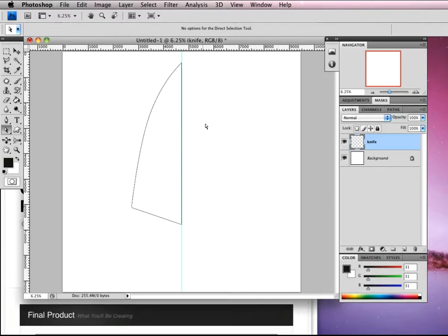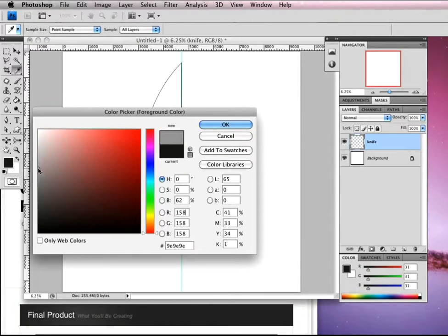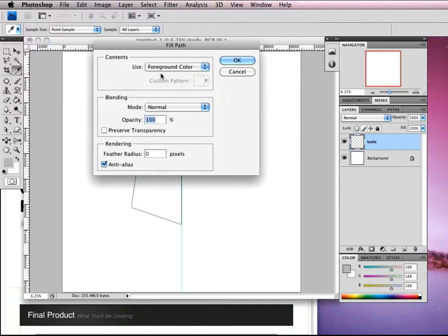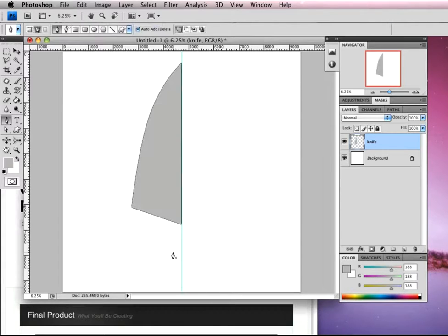So I'm going to fill that with a color. P on the keyboard takes me back to my pen tool and I'm going to select my color first — just a dark gray, actually quite a light gray. Right click inside and we're going to go to fill our path, use foreground color, click OK and that's going to fill that in. So there we have our knife.